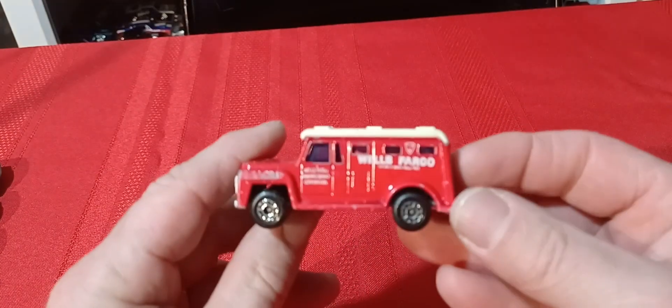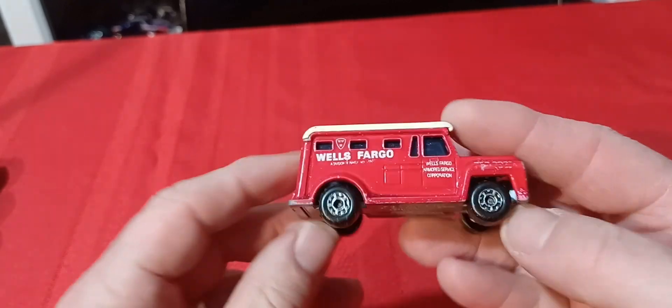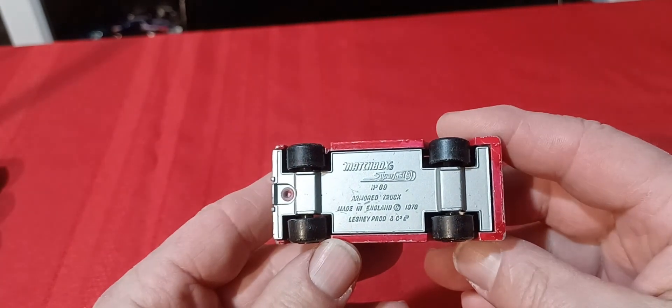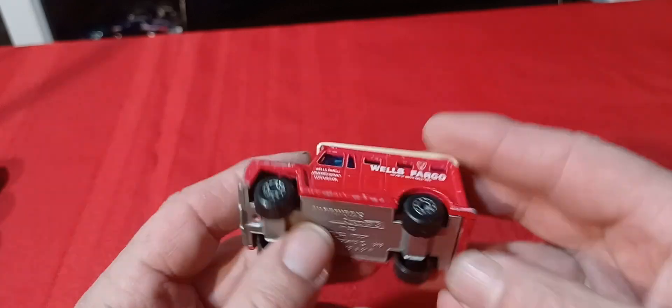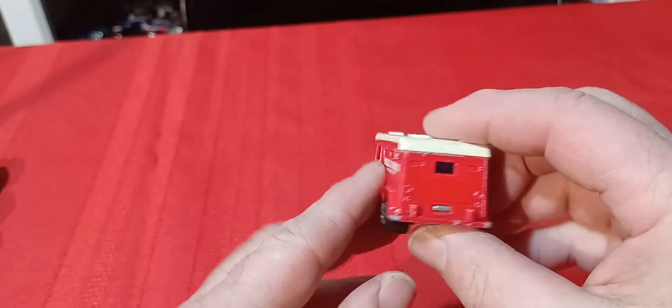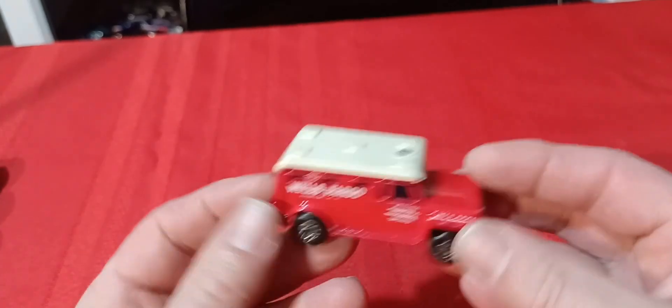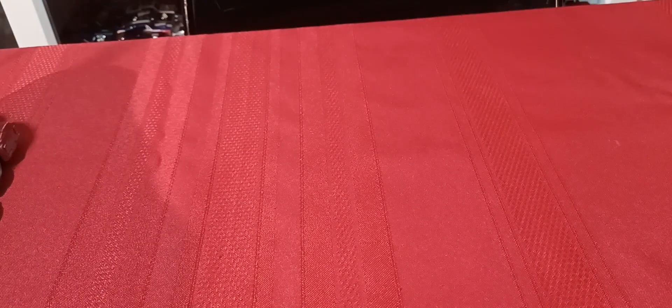Then we've got the Wells Fargo armored truck in red — 1978. There's a green version of this which is really difficult to come by.